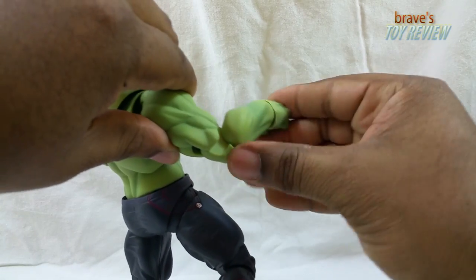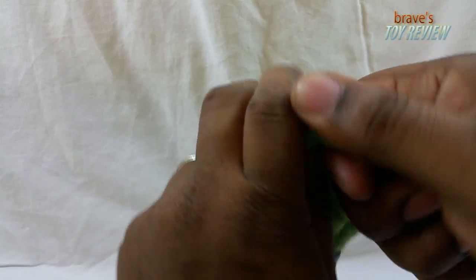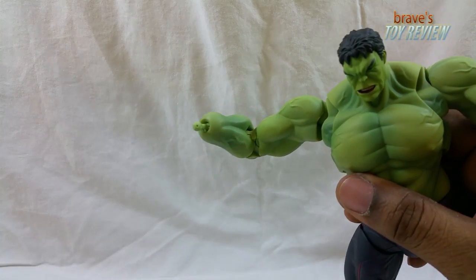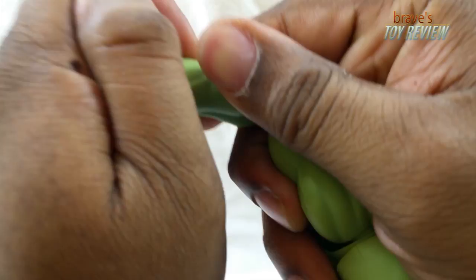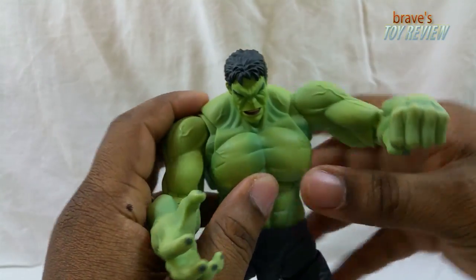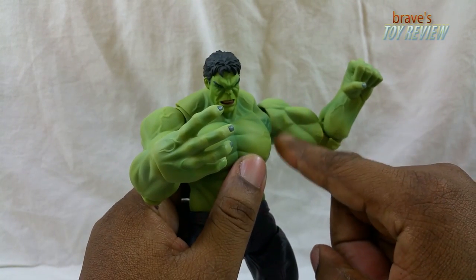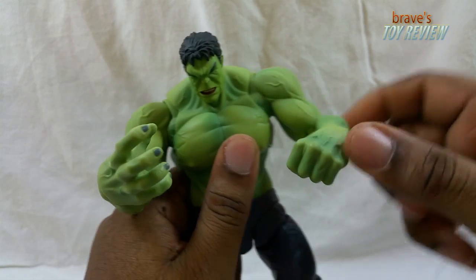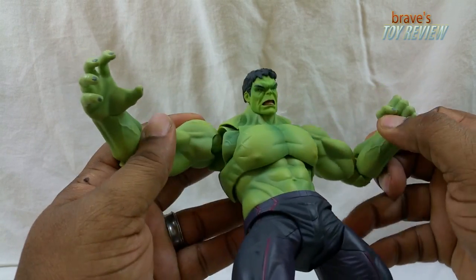You have a double joint at the elbow but you don't get much motion from the top portion — most of the motion is in the lower elbow. The fist pops off a ball peg and you can swap in the open grabber hands easily. The problem is you can't get a proper 'clobbering time' pose because there's no bicep swivel cut. I suspect they left it out to preserve the sculpt detail, but I would have really preferred that cut.